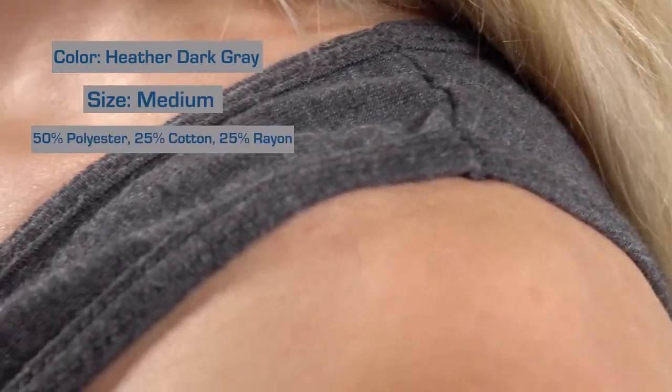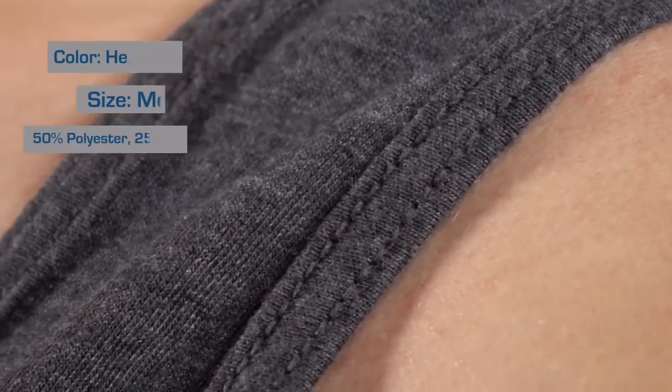Depending on whether you're looking at solid or heathered colors, the material breakdown will vary slightly, but all are a mix of cotton, polyester, and rayon. The rayon in particular gives the fabric an extremely soft texture and a smooth, clean drape on the body. It's also not very tight-fitting around the hips and has a curved bottom hem, which makes for a more flattering silhouette.